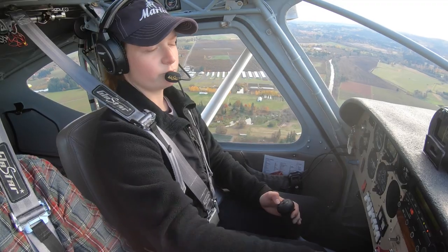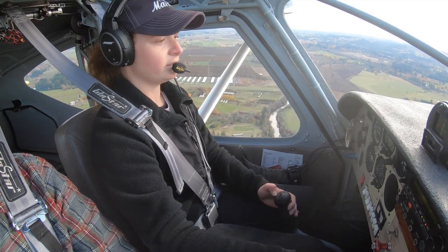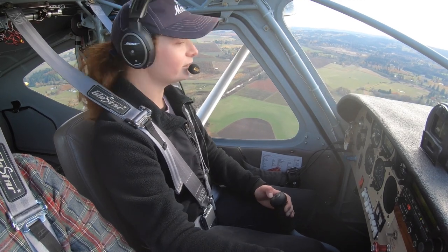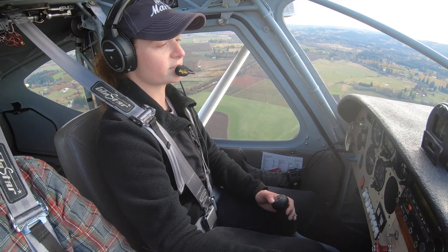I was coming in quite fast for a while when I first got this airplane — this thing will fly before my airspeed even registers. I've learned to come in a lot slower and I'm having a lot more success at short field.